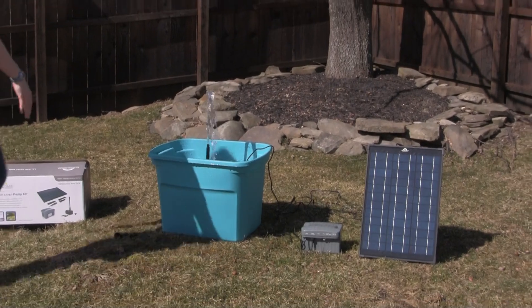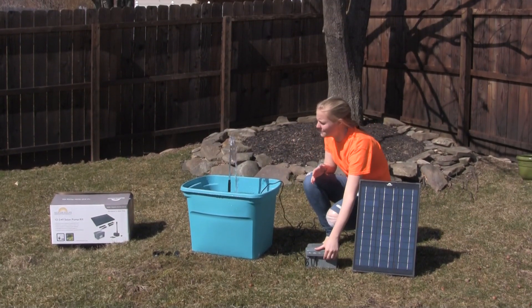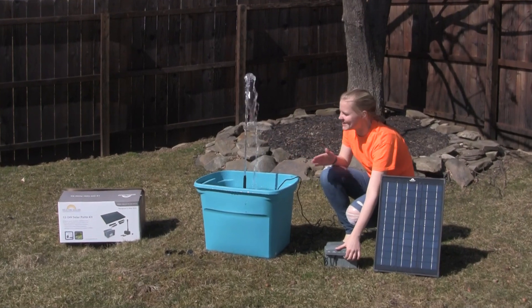The great thing about this pump is it has an adjustable knob so you can get different amounts of water coming out. If you need a little bit more, you can raise it.